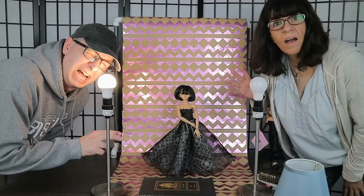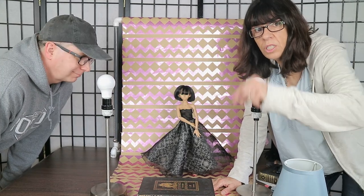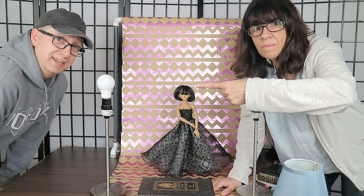Go to your hardware store, go to Dollar Tree, get your supplies, make your backdrop, get your lamps and books out, set up your camera, and take some photographs of your dolls. Post them in our Facebook group so we can see them! If you want more videos like this or BJD unboxings, subscribe to this channel, ring the bell, and give us a thumbs up. See you next time!